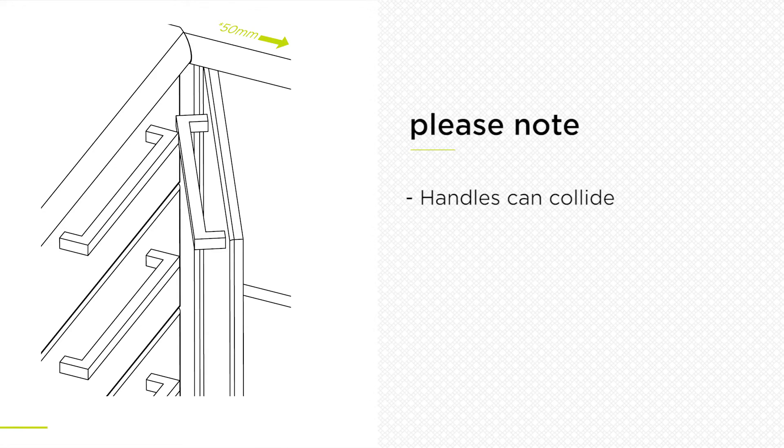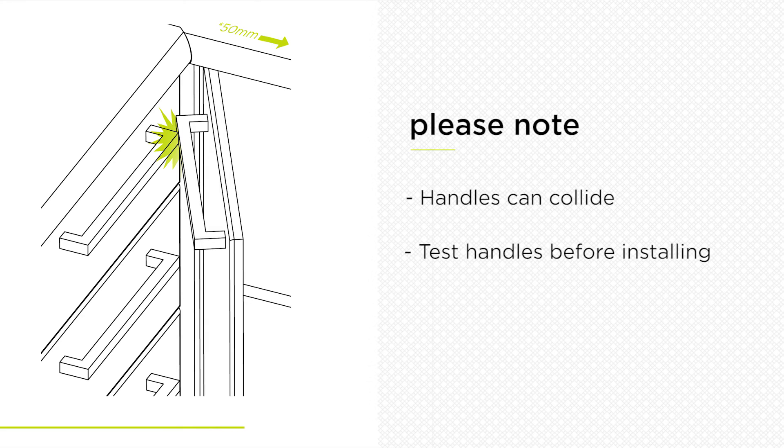Please note, some handles in certain configurations can collide with each other when doors are open, potentially causing the blind corner cabinet doors not to open wide enough to access the cabinet. Test your chosen handles before installing and if you find this is the case, you will need to either adjust the positions of the handles, choose different handles, or use push to open mechanisms without any handles.